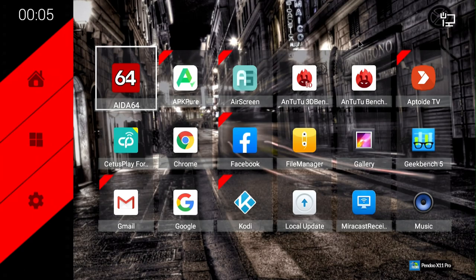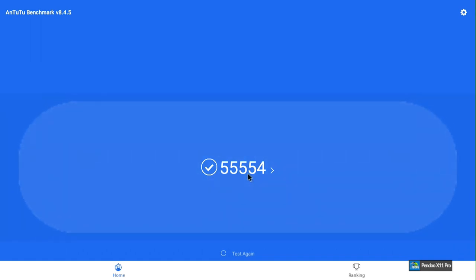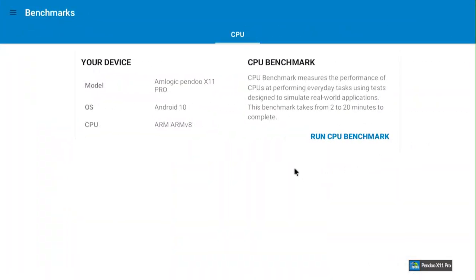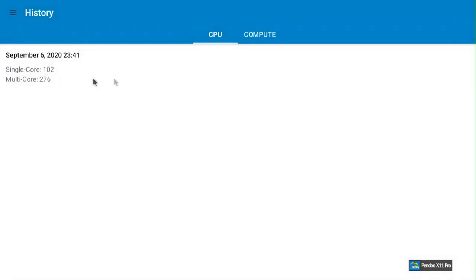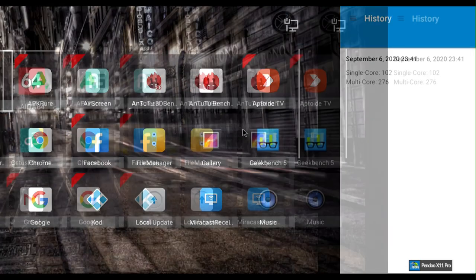The next thing we ran is Antutu Benchmark — we already ran it and this is the number we got for this box, which is a really good number. We also ran Geekbench 5 — under single core we received 102 and under multi-core we received 276, which is not that bad. They can work on it a little more to get these numbers higher. It looks like once they went to Android 9 and Android 10 everything started decreasing to smaller numbers, and I hope that they are going to work on this a little more.